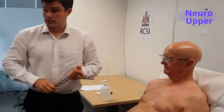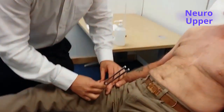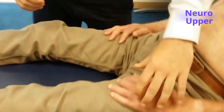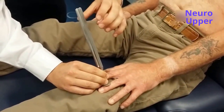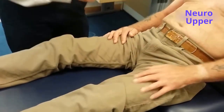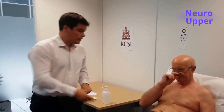The last part of the sensory examination is vibration. Mr. Smith, this is what vibration sense feels like — close your eyes. Can you feel that vibration? Can you tell me when it stops? I'll do the same with this hand — keep your eyes closed. Can you feel the vibration? Tell me when it stops. Sensory examination of the upper limbs was also normal. That concludes the upper limb neurological examination. Thank you very much, Mr. Smith.